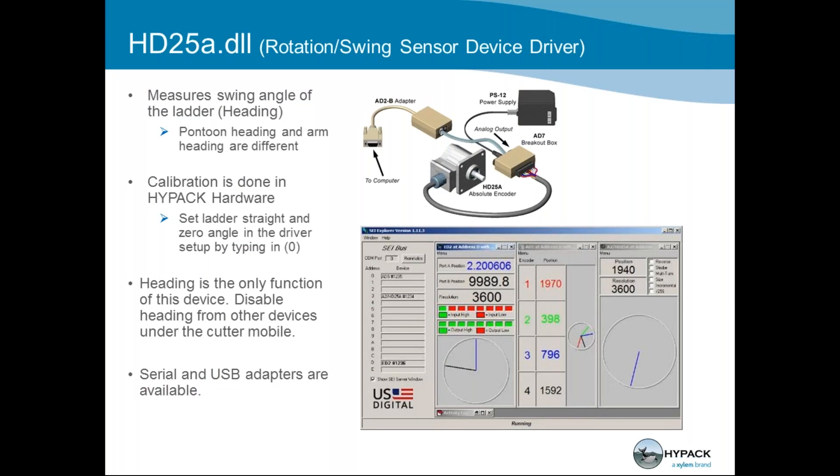The HD25A rotation sensor is usually placed over the shaft directly at the rotation point of your ladder. It comes into your computer over a serial connection or USB, and calibration is done in HYPACK hardware. SEI Explorer is used for the pre-HYPACK calibration of your HD25A and your E-Track inclinometer — a couple different devices use the same program.